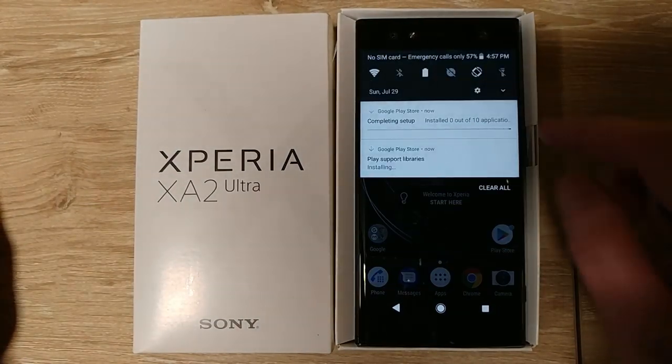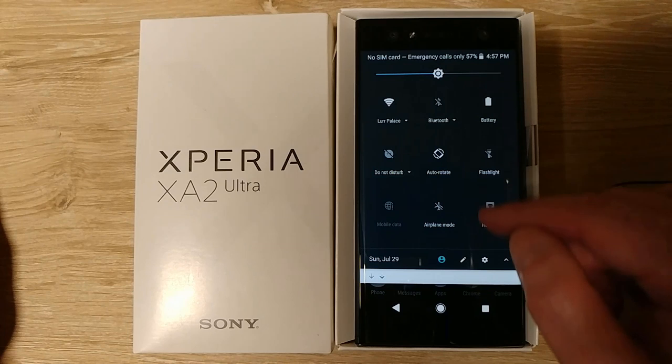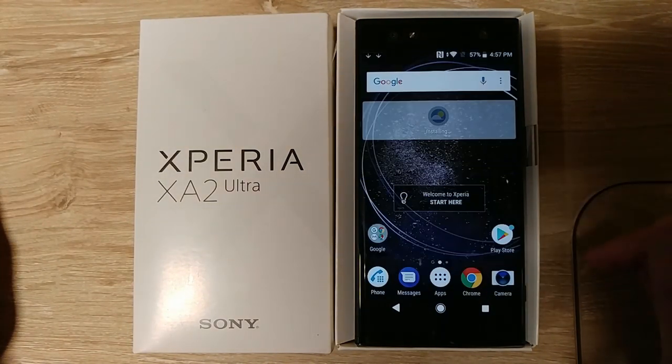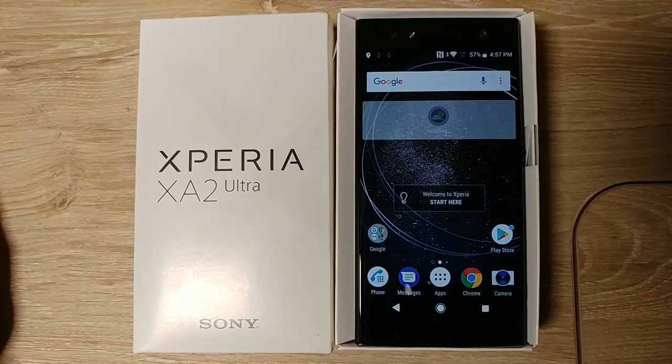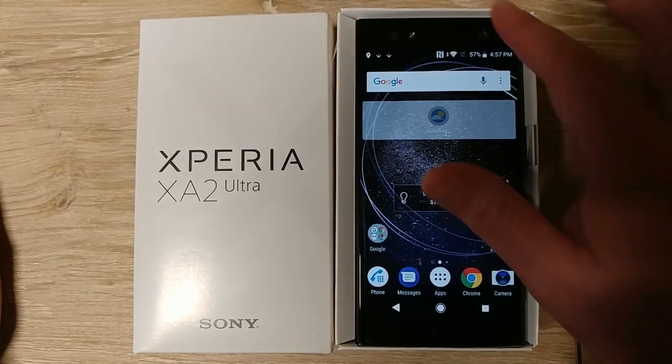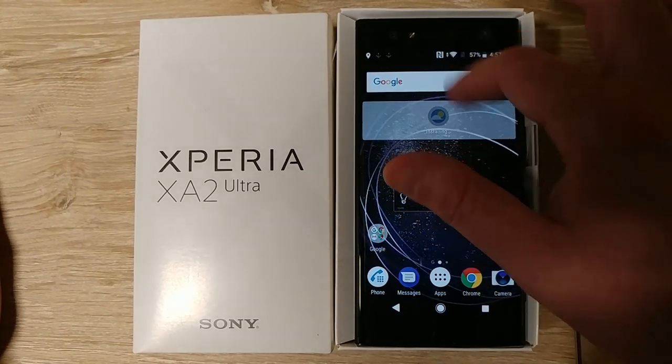I know it's a big deal to have NFC, but I never use NFC so I don't care. It has battery percentage at the top, which I like. I'm going to turn off NFC because I'm never going to use it.